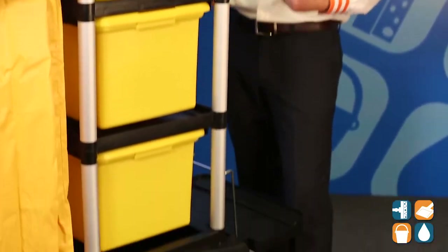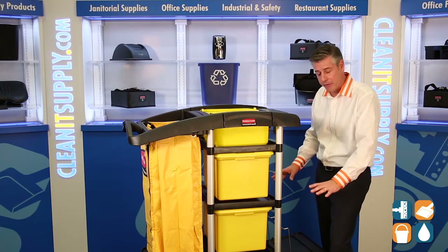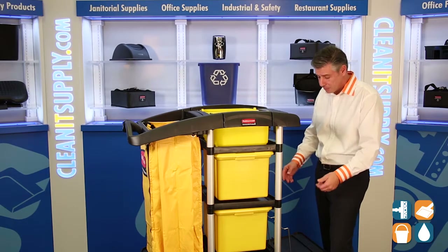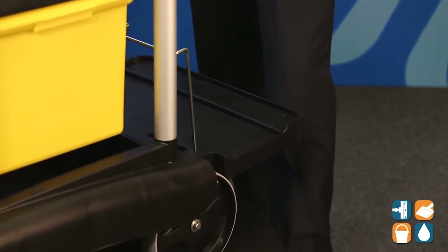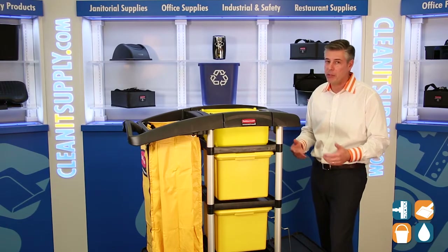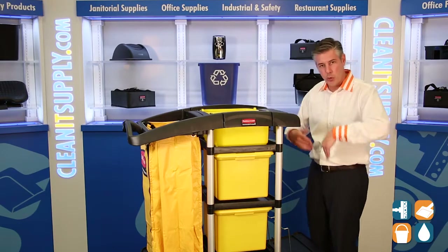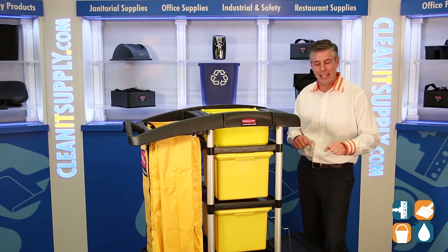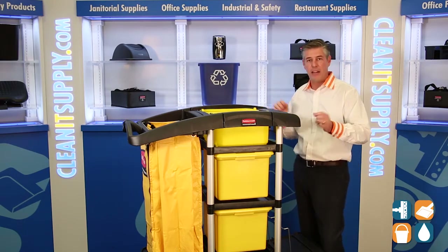Moving further down on the cart on this side, this is the platform for the charging bucket — your microfiber charging bucket. This wire frame will hold the bucket in place, great for maneuverability and transportation. Now, that particular platform is also removable, so if you have a small storage closet or janitor closet, it will swivel up and give you that extra room. It is hinged and folds all the way up.